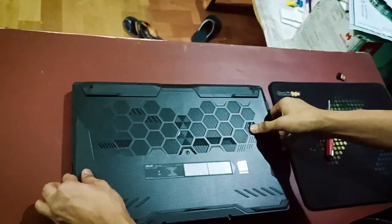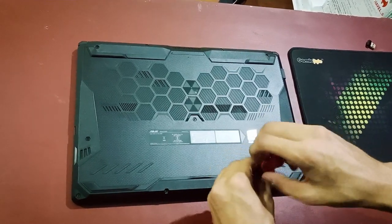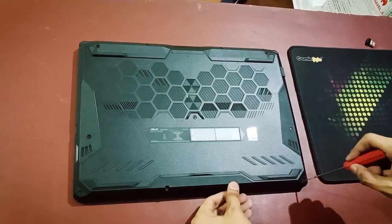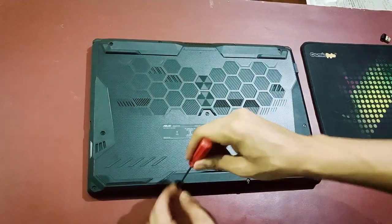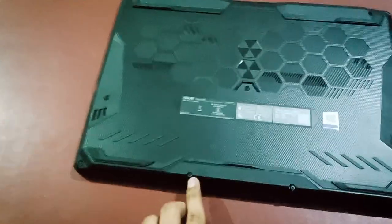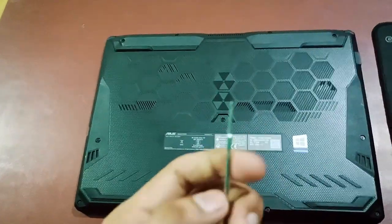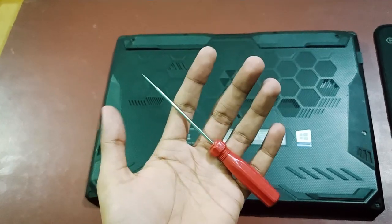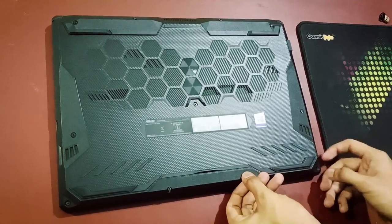I am opening it — there are a lot of screws, so you have to take care that every screw has a different size and you have to place them carefully. I am removing them with a screwdriver, which you can get in any store at very cheap prices — just very small screwdrivers.